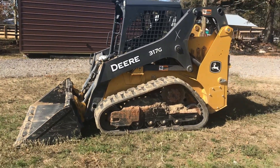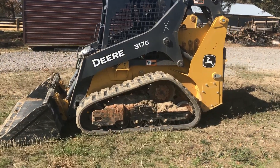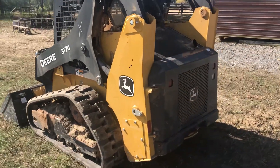This machine right here will be joining our fleet here shortly, or one just like it. It is 65 horsepower I believe, maybe it is 61 — it was somewhere in the 60s.